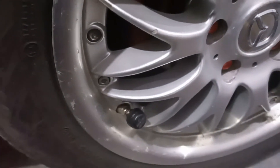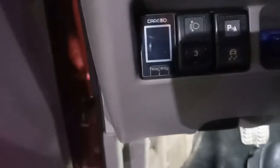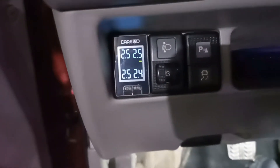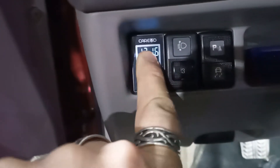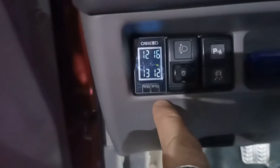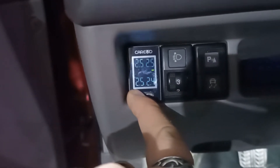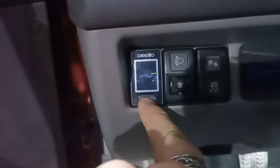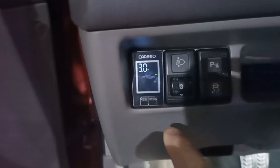Let me show you the features. Turn on the ignition and it shows the pressures. If you click here it shows the temperatures. By holding 'set' you can adjust different things like PSI or bar, and also how high the alarm will beep if pressure is too high or too low.